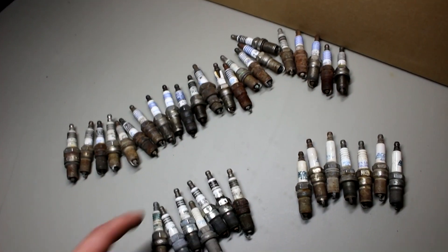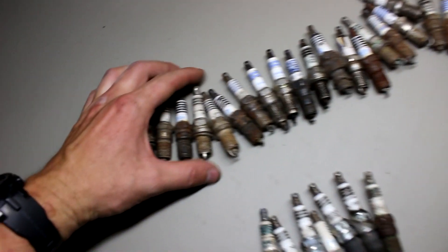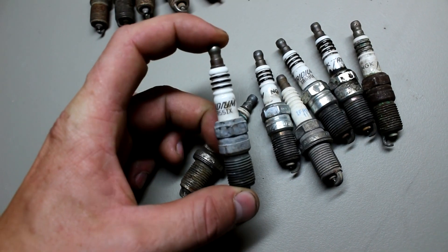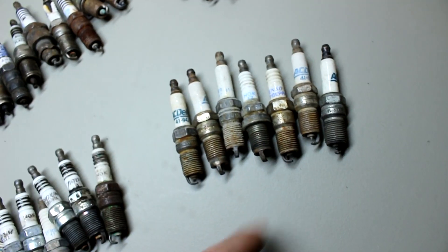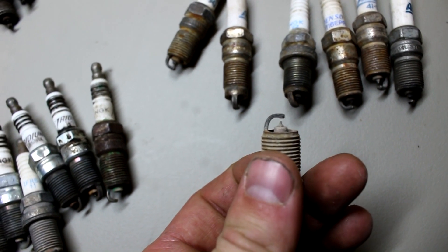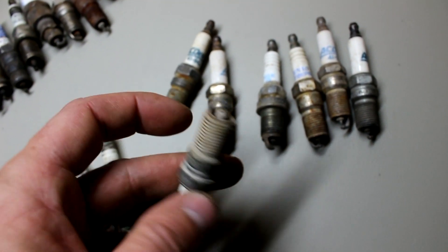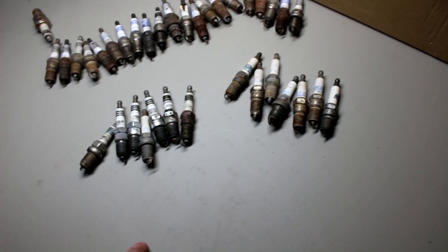I've sorted the spark plugs I've kept into three main categories. These over here actually say platinum on them. These here say iridium. And these over here don't actually say any precious metal, but if you look closely at the tip it actually looks like it does contain some sort of precious metal. So I still might be able to recover something from it. My guess is these could actually be palladium, or they're just unmarked platinum. The ones that just had copper are still sitting at the junkyard.